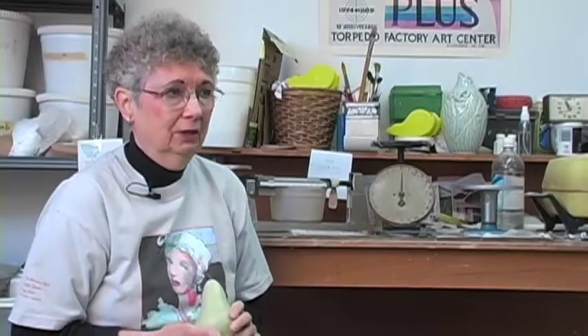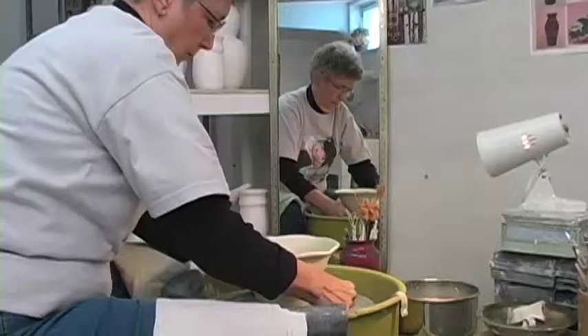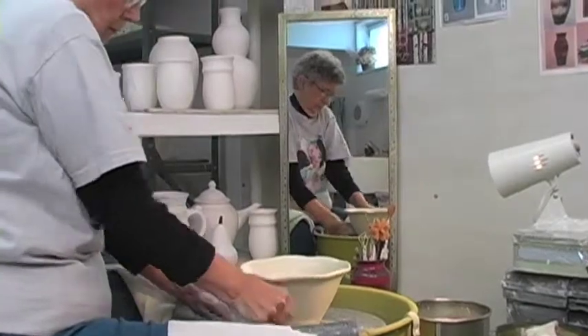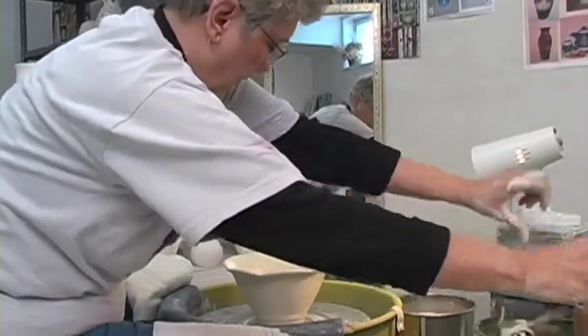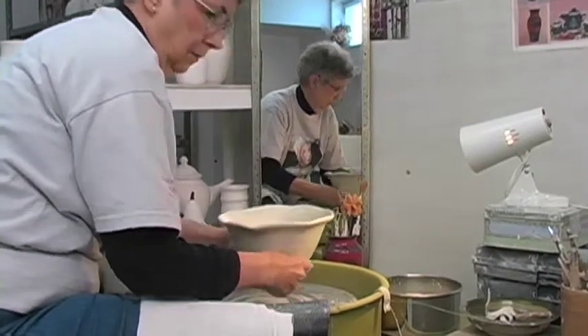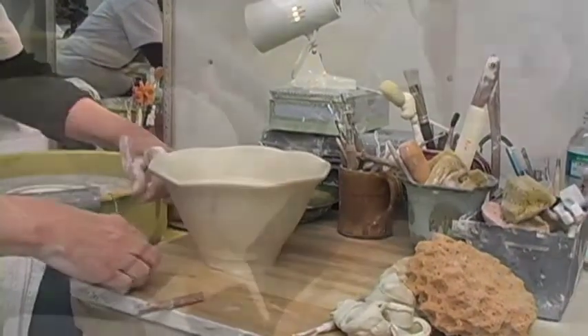Then I went on to college and my parents thought I should be a secretary, so I had to take all the secretarial courses. But they had an elective in pottery — the only thing I could get into without Art 101, 102, and 103. I just loved the pottery, and I think it saved my sanity in college.